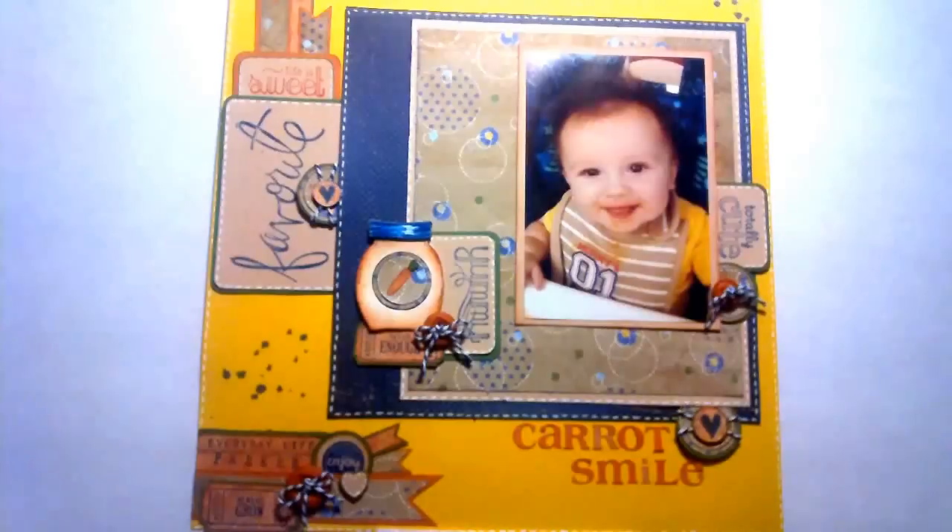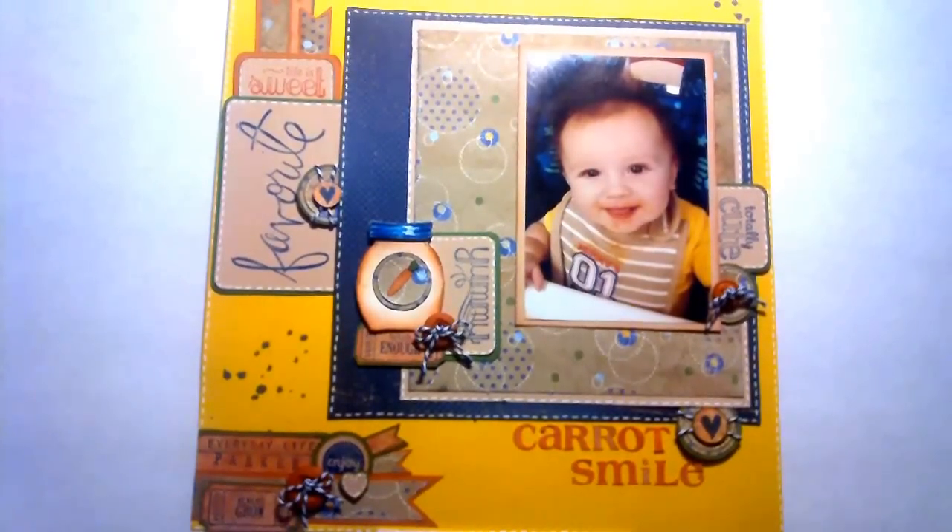Hi, this is Ronnie — Ronnie Sue Scrapper — and this is a video response to PulpFan2001. It's for her 200-subscriber challenge giveaway. You could make a card, a layout, Project Life, smash, or an altered item, a video response, and in the video response you're supposed to tell what inspired you to do this project.